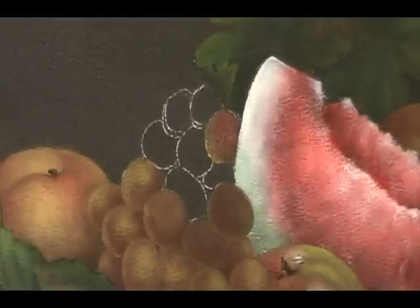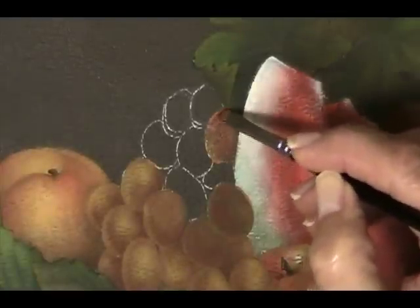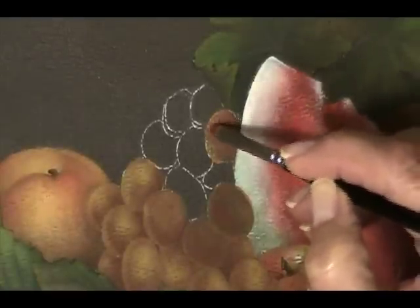Remember we're layering, so this first application is not going to look finished yet. I blot my brush, pick up my red deep, place that right where I want it, blot my brush, and blend those two colors together. I'm going to do one more grape with that first coat.